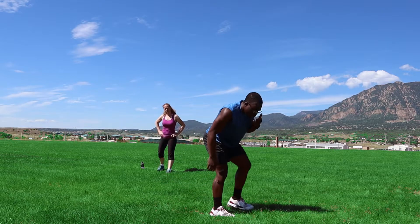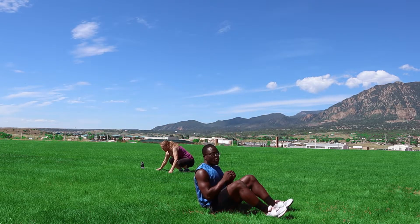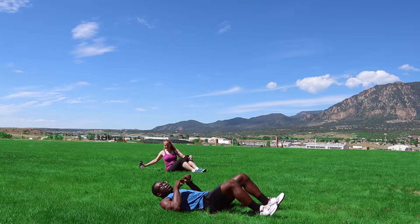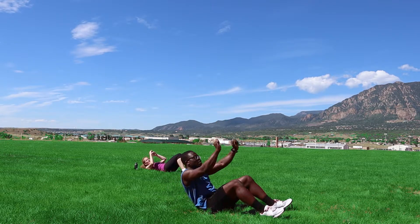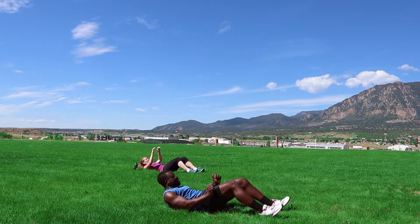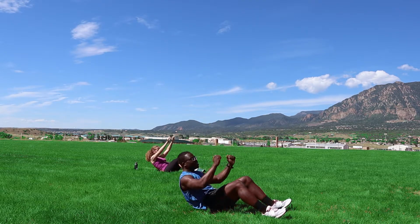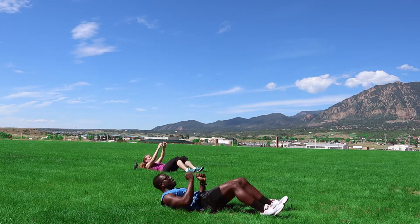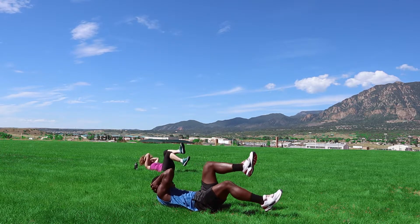For the sit-up press, just gonna go back down. What you're going to do — just a normal sit-up, but when you come up you're gonna press it up. It's gonna look like this. One, two, three, four, five, six, seven.